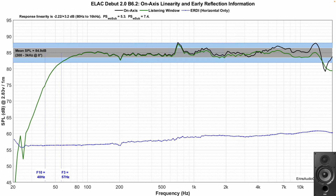Let's start with the DB62's linearity. Average sensitivity is about 85 dB, and the linearity is within plus or minus 3 dB pretty much throughout. There is a resonance around 500–700 Hz that stands out noticeably. The F3 is at 57 Hz and the F10 is at 40 Hz, meaning decent bass extension in a room, but you're going to want a subwoofer if you really want strong output below maybe 50 Hz.